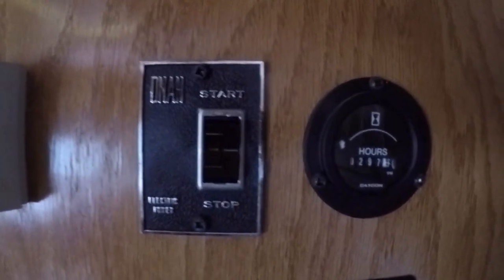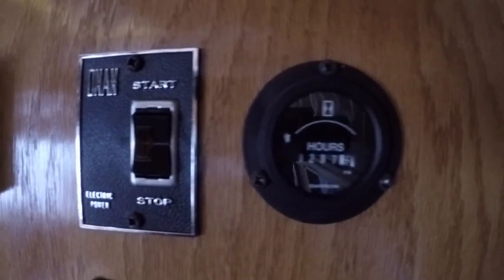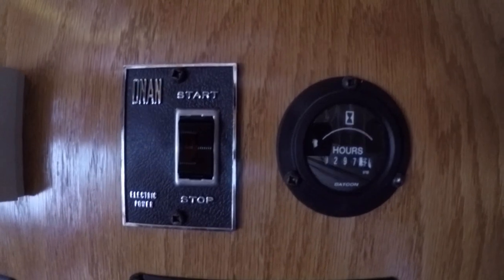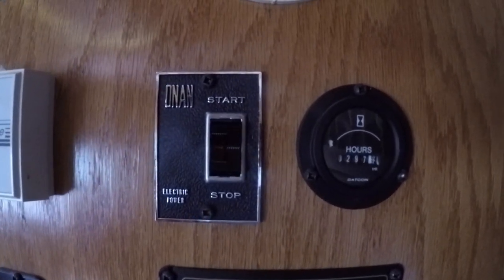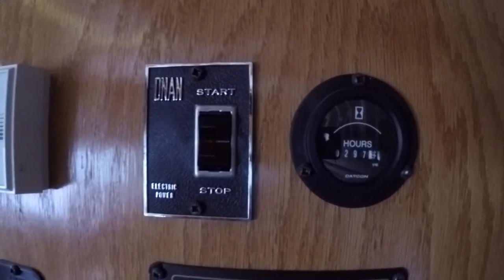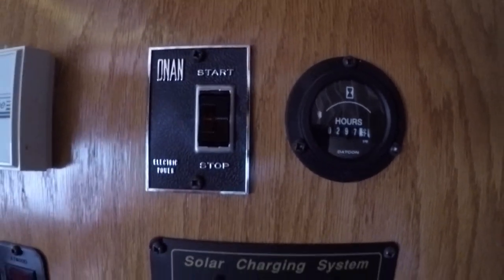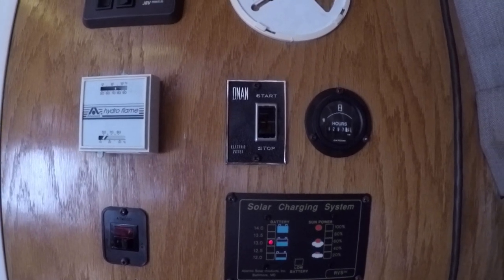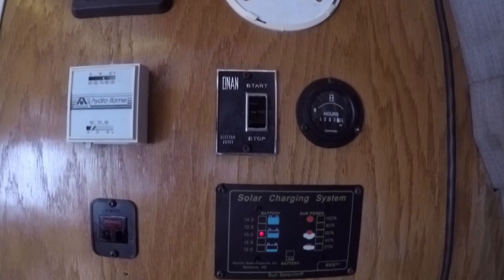Generator controls — you can start and stop your generator. As you can see, 297 hours, which is not much. These generators can go 2,000 hours easily if you take care of them. I change the oil regularly and use a high-grade synthetic oil to maintain it because they're very expensive to replace or repair. I always start the generator at least once a month and run it for 10–15 minutes even in the winter time, just to keep fresh gas in the carburetor and keep it from getting gummed up.